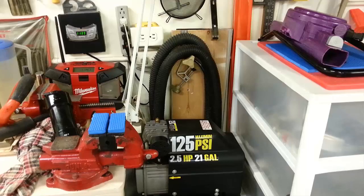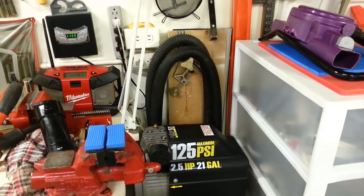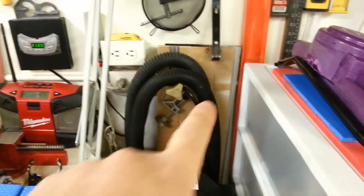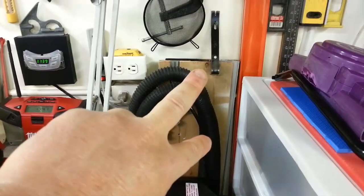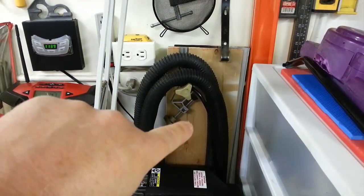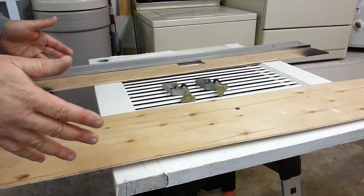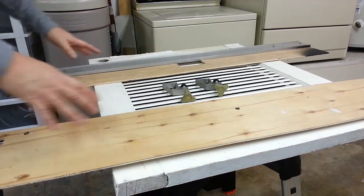Okay, let me show you where my track saw lives - it's right behind my compressor, you've probably seen it but never noticed what it was. It just stores my shop vac hoses when I'm not using it and sits peacefully against the wall. I'm going to pull it out so you can see it in more detail. This may look a little odd so let me explain what you're looking at. This is my track saw - it's two parts: this is the front and this is the back.